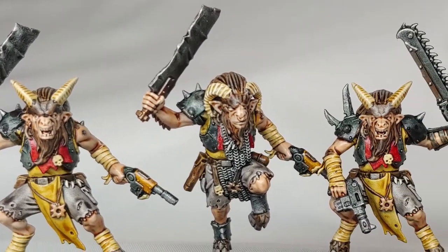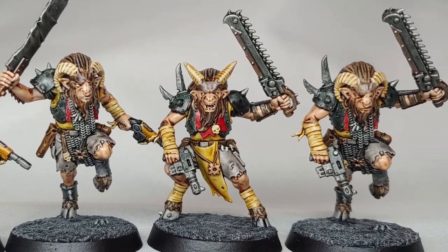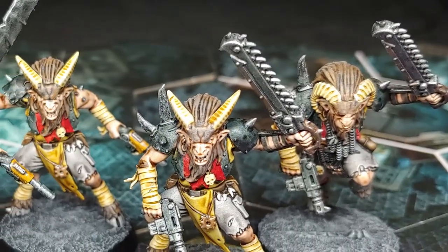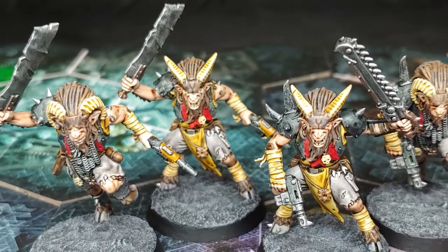Hey folks, Cory here with Fist and Stone Wargaming. Today I'm going to show you how I painted up these Chaos Beastmen from Blackstone Fortress using contrast paints for a quick, easy finish, then added a few extra details to make them stand out just a little more.